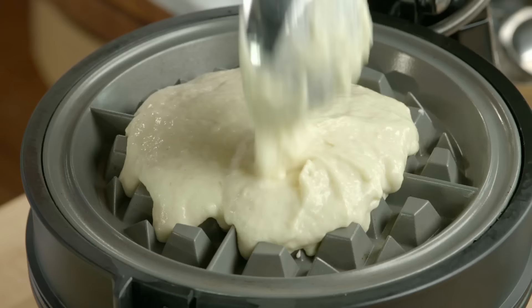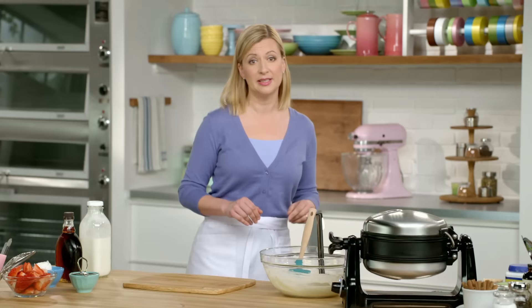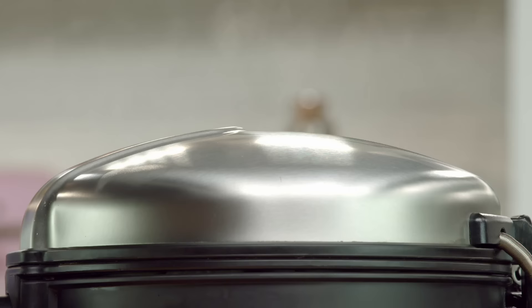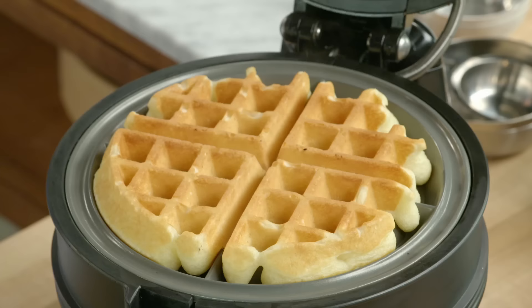I love this waffle recipe because you can make them ahead, and if you don't eat them all, you can reheat them and they also freeze really well. It's waffle time! The smell of these cooking could coax anyone out of bed.